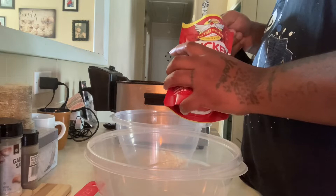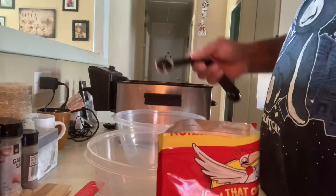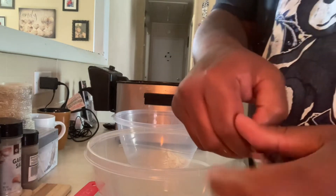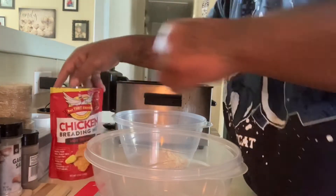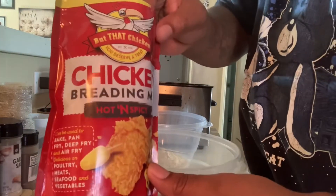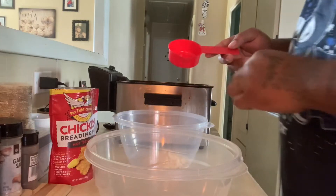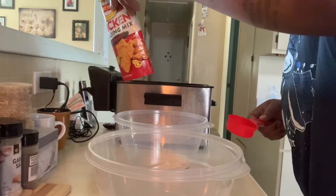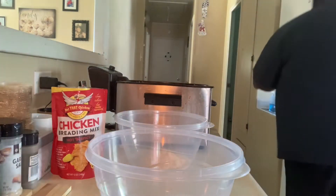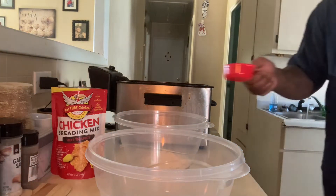I'm doing this while I'm watching the new season of Monkey King. I'm gonna use this hot and spicy Butt That Chicken — promo code Michael if y'all gonna check it out. It says he used half cup water, but Michael used a cup, so I'm just gonna use a cup since he used a cup. I'm sure he knows what he's doing.